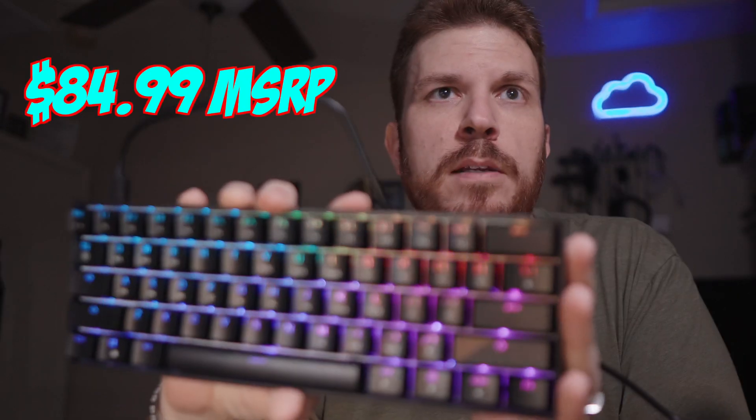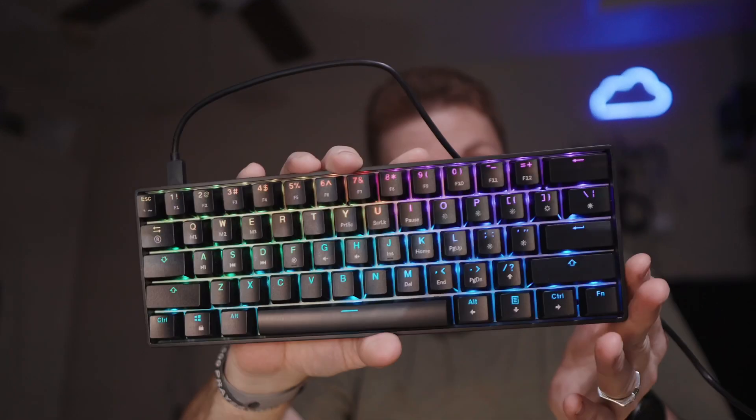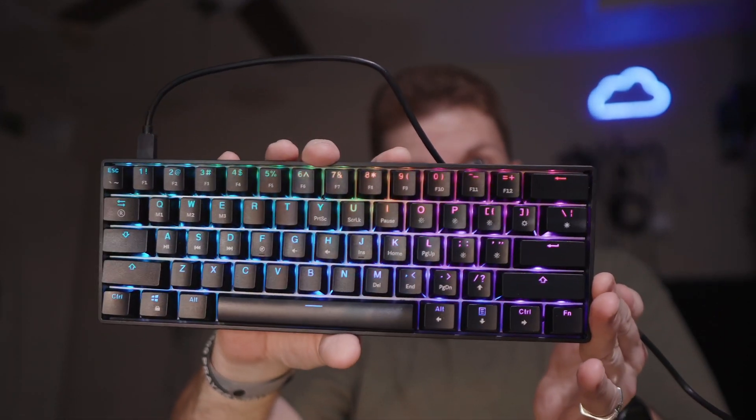This keyboard is $84.99 regular price, and on sale right now it's about $79. It has a pretty solid build quality. Another great thing is that because it's USB-C, you can just get a longer USB-C cable to use instead of a USB extension cable.